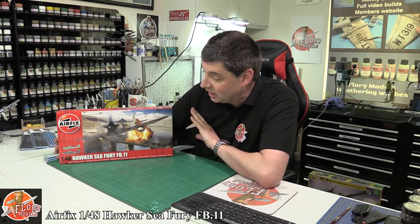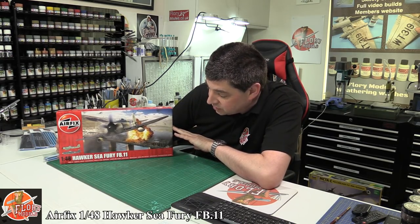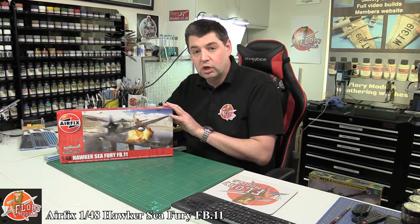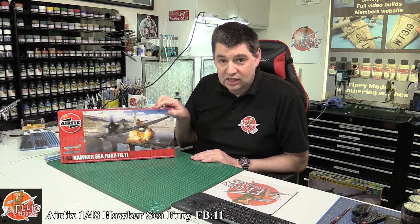Hello and welcome to Floyd Models Kit Review Time. Today we've got something a little bit special — the long-awaited Airfix 1/48 scale Sea Fury Fighter Bomber FB.11. We saw a lot of CAD work during the development with Airfix about this particular kit and finally it is here.